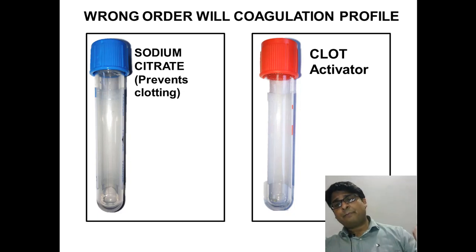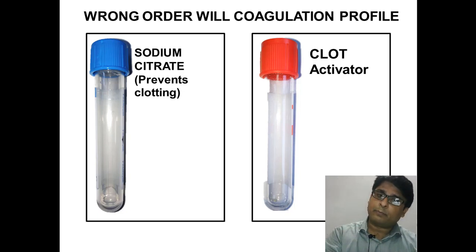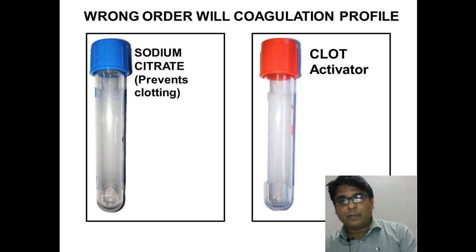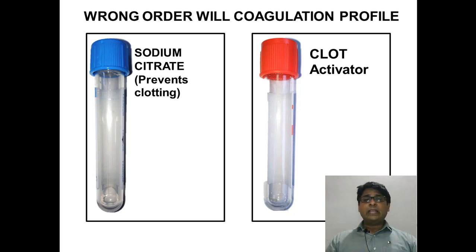Now imagine if you take the red top first — the clot activator will contaminate the blood you then add to the blue top, which was meant to prevent clotting so you can study coagulation. Therefore, it is important that you fill the blue top first, then the red top. If you switch the order, the patient's coagulation profile will be disturbed, showing clotting where it would not actually occur.